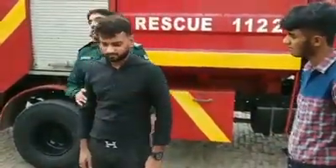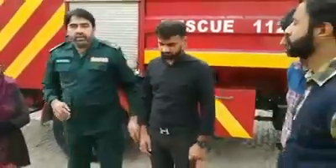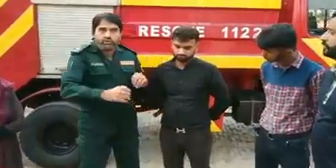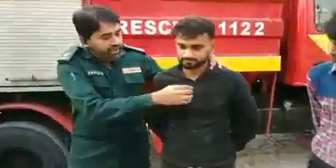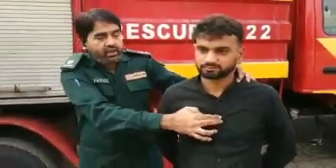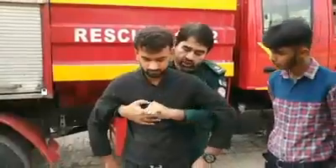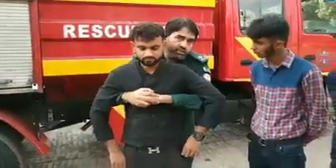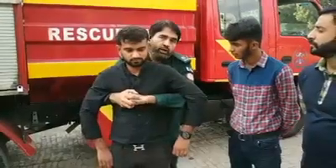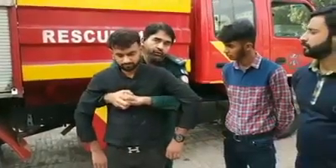If you have a patient who is pregnant or has a health condition, you cannot apply abdominal thrusts. For a pregnant lady, you use chest compressions instead — where the heart can be compressed. One, two, three, four, five.